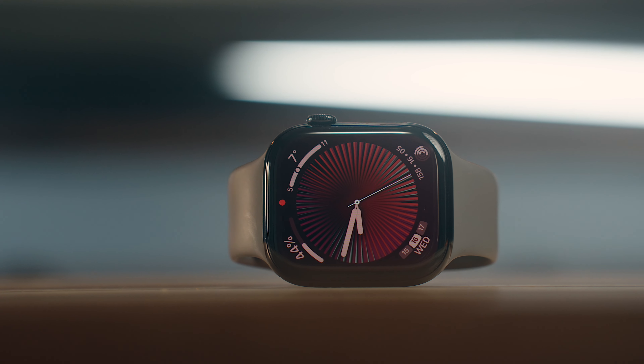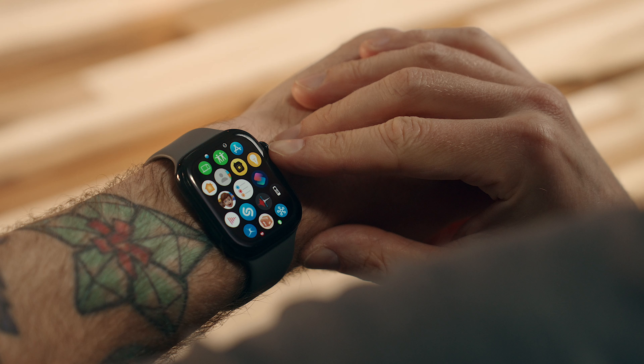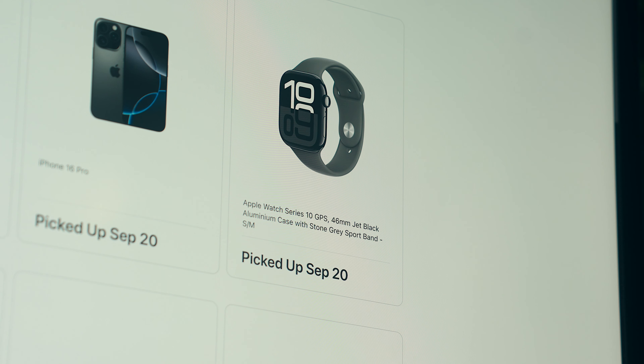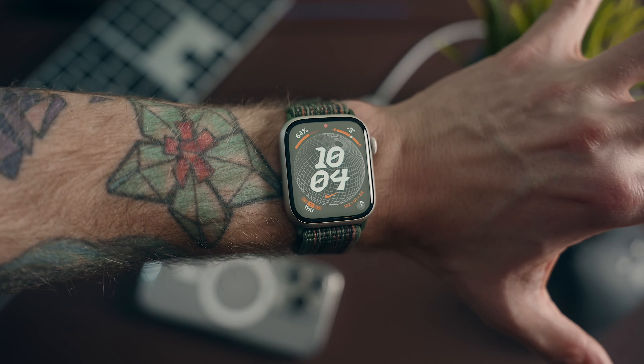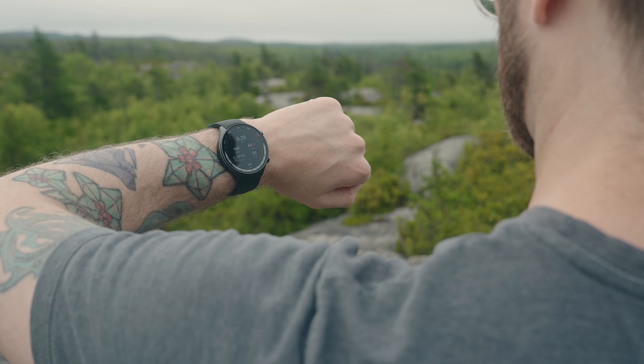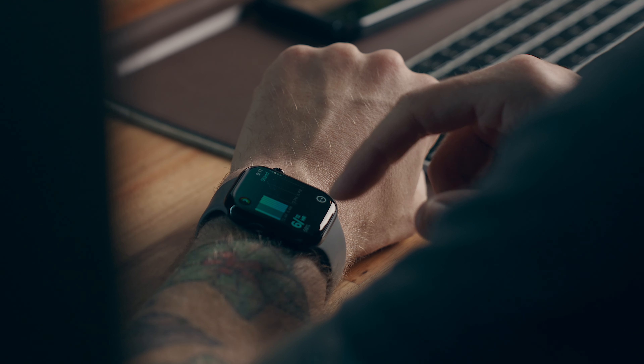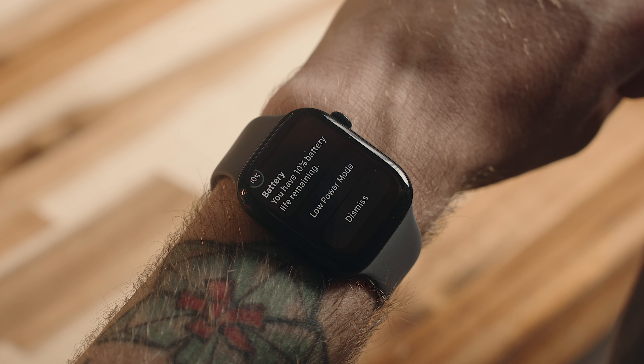This is the Apple Watch Series 10, and using it for the last month has been a combination of ups and downs. I bought the Series 10 as soon as it was announced, and after using the Series 9 over the last year and trying out some other alternatives, that's given me a pretty solid baseline for what to expect from a smartwatch. And with the Series 10, things started off pretty rocky.